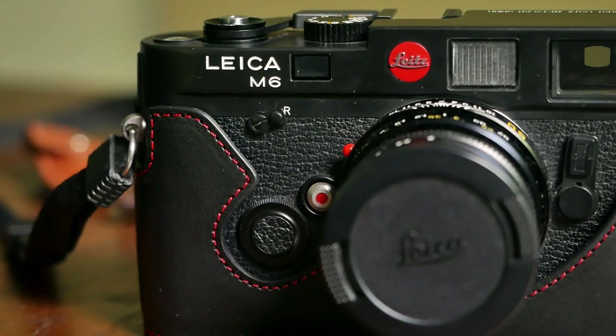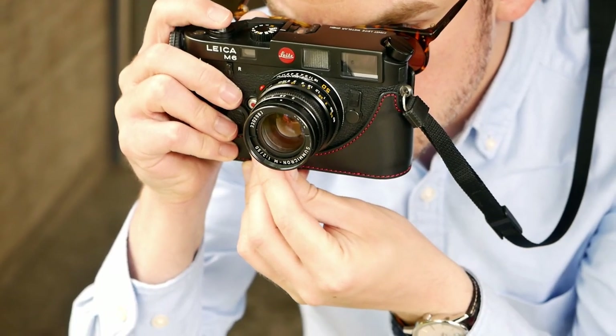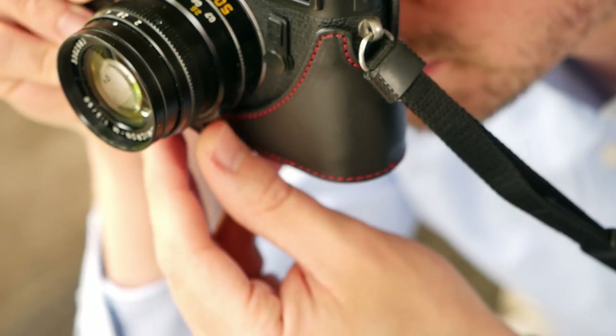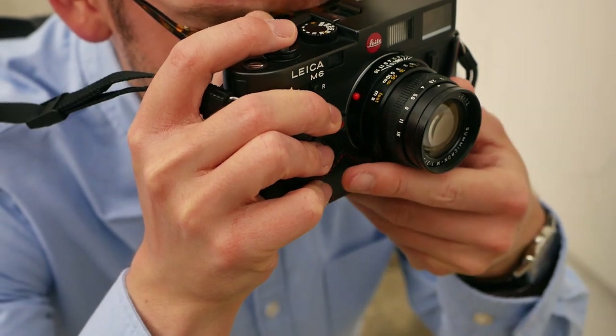Once attached it really snuggles tightly around the entire camera and properly protects it, giving you a really nice grip especially on the side. It still leaves all the controls, knobs, and levers accessible when shooting — that's the whole point of a half case: protection and a solid grip without getting in the way of your controls when you want to shoot quickly.